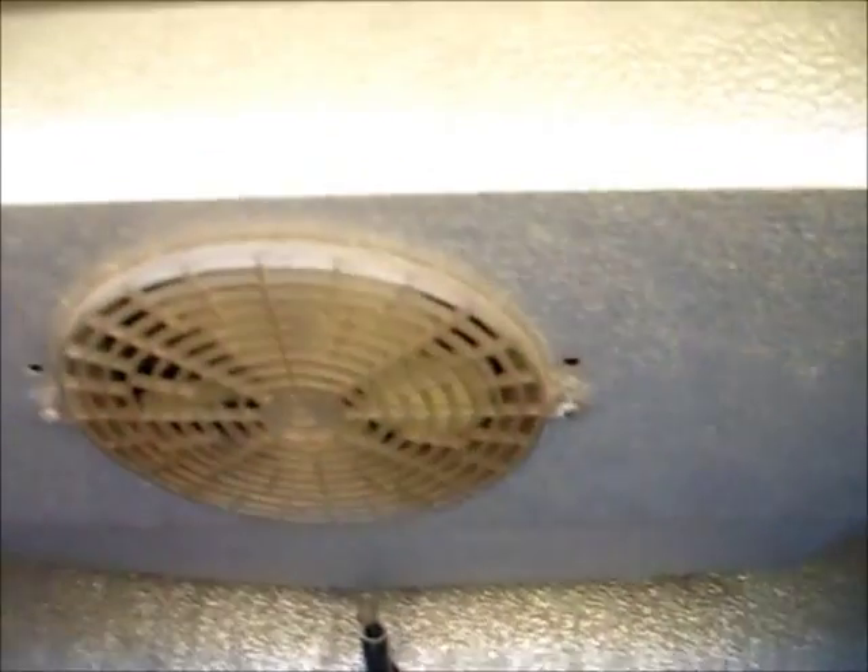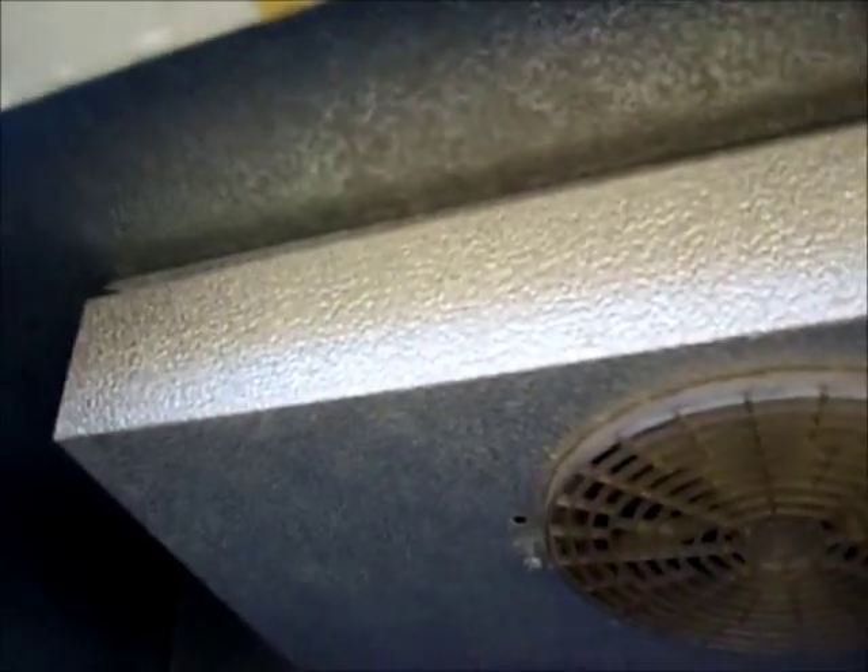We're going to have this space — I'd assume about 100 gallons worth. All we have to do is take out the fan, drill some holes at the top, maybe drill a hole in the side. We're just going to get started and start tearing this apart.